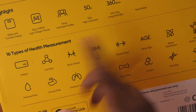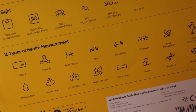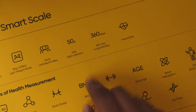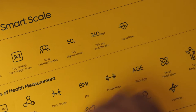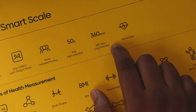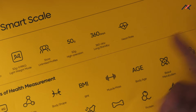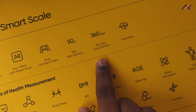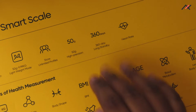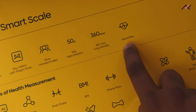It also has unlimited profiles, which is really great because my parents, brother, and friends all use the scale. It will store weights in different profiles — you can set accounts and add names. It has 50-gram high precision, but you can't use it to weigh food portions. The 360-day battery life uses four AA batteries, and the same ones it came with are still going after more than a year.